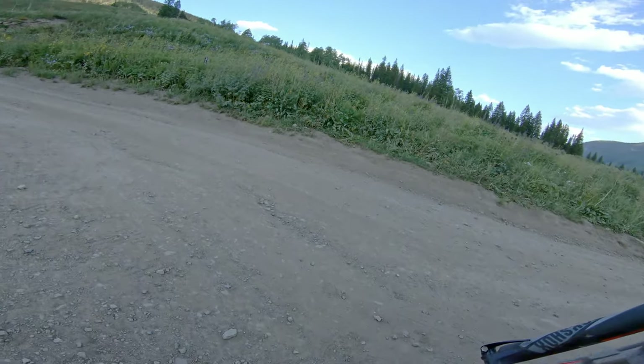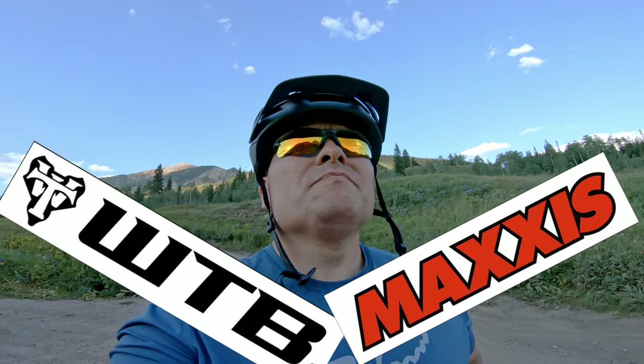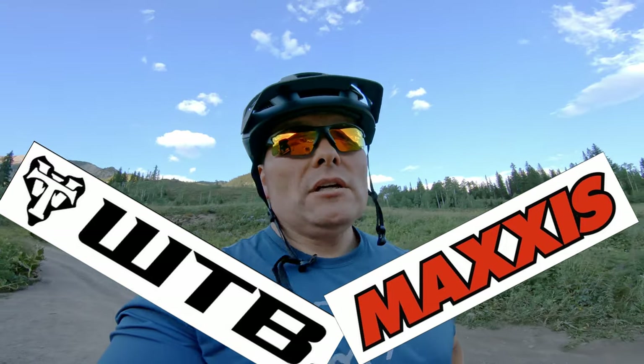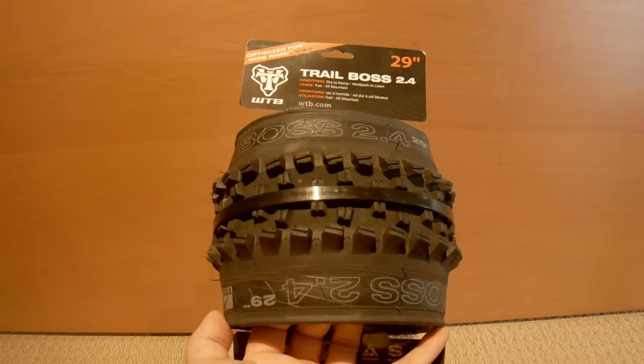I'm not endorsed by WTB or Maxxis tires, nor do they approve of what I will say. I am just a customer. So I'm going to begin with the rear tire.